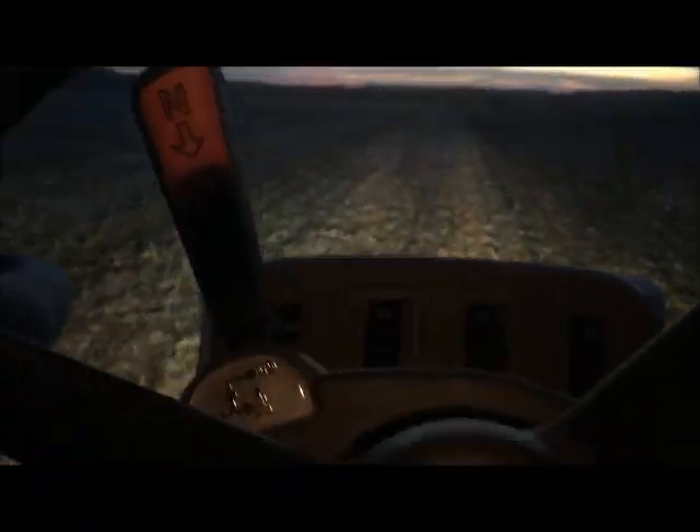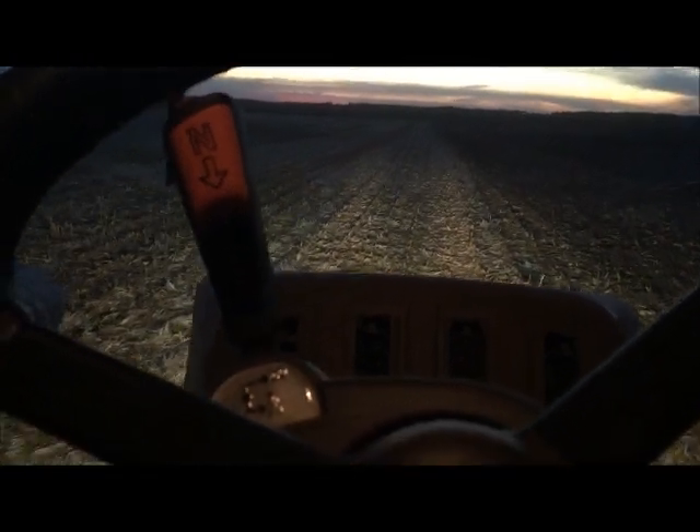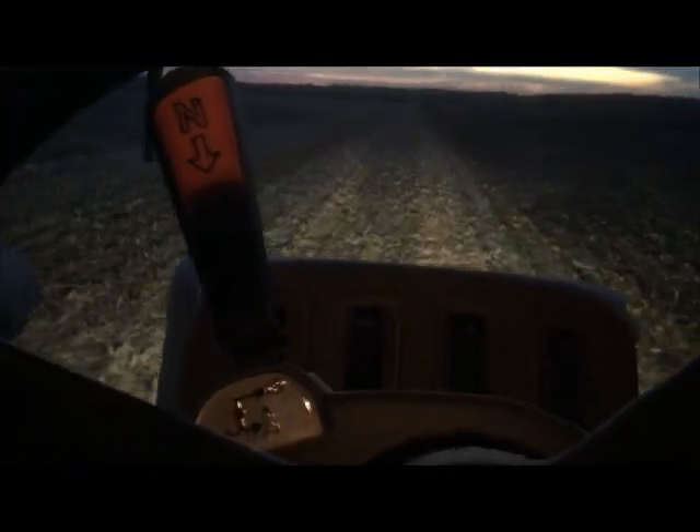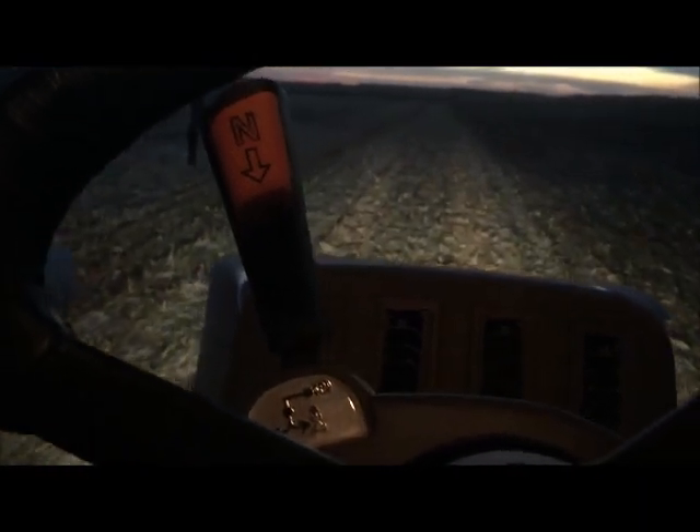Hey guys, just running a 620. I just wanted to go over a few things with you about the inside of the cab.